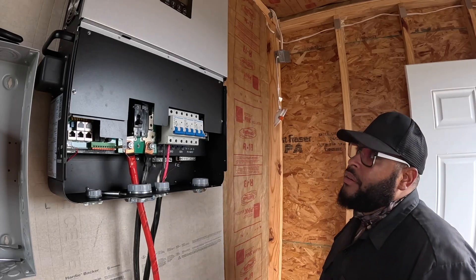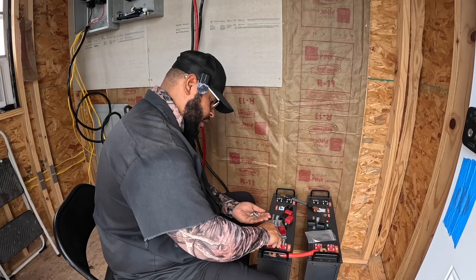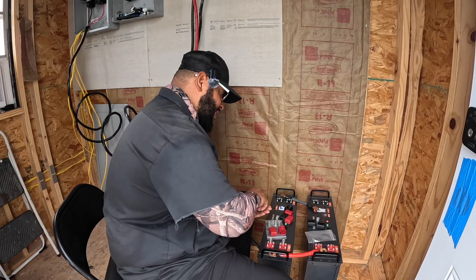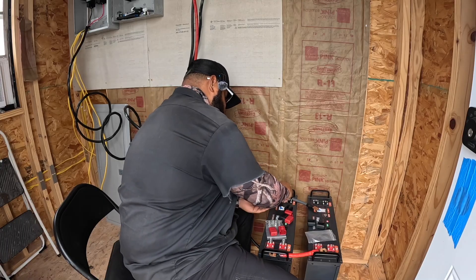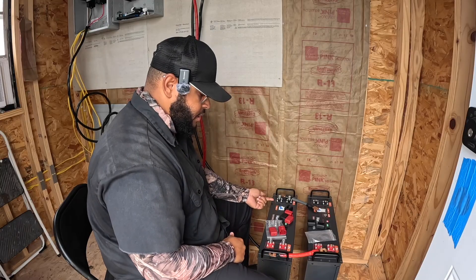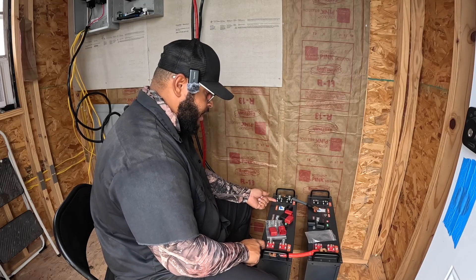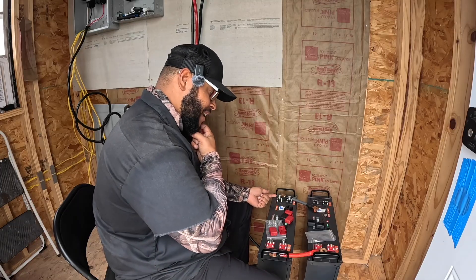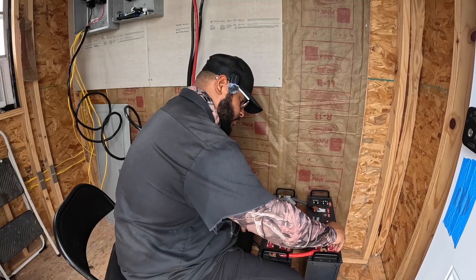These have four terminals — the Watt Cycle batteries only have one on each side. These HumXync batteries are really good because they've got two positive connections and two negative connections on each battery. That's a good thing.